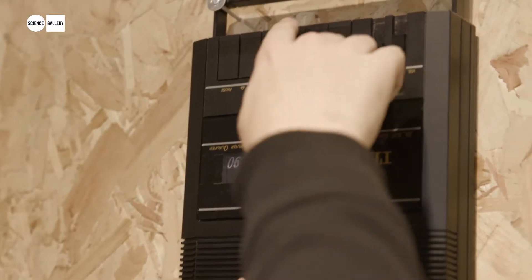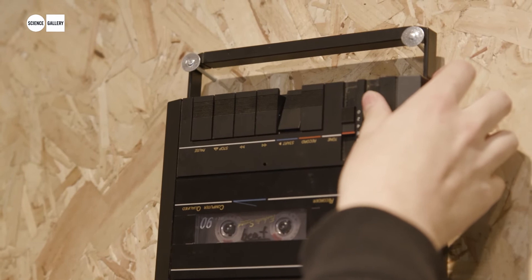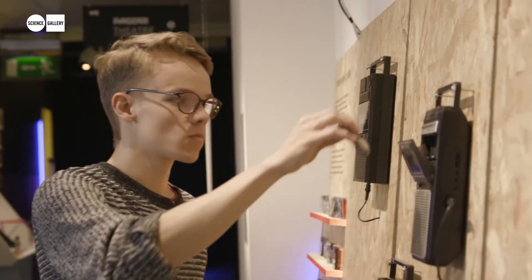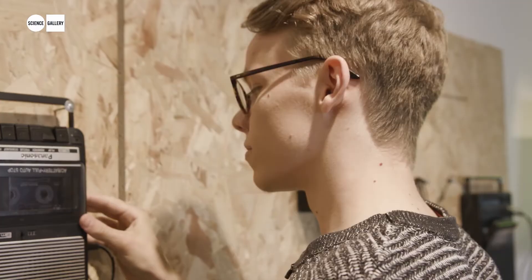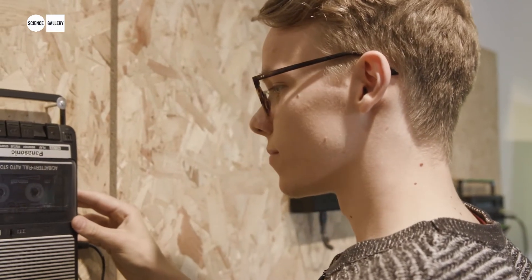There are names on the tape and you can read what's on it, but you don't know actually what music is on it. Anybody can put a tape on it and press play and change the volume, mix them with another tape — and yeah, that's the magic.